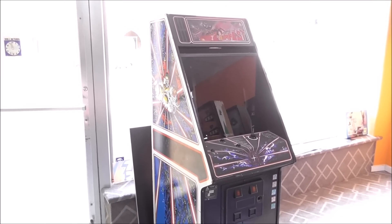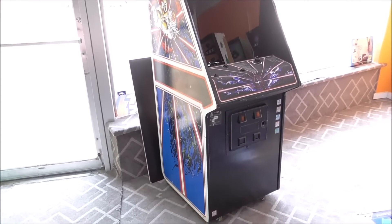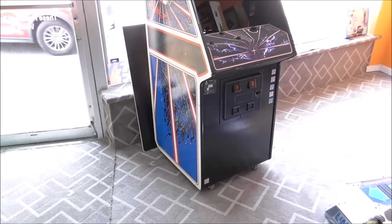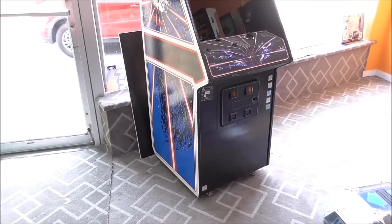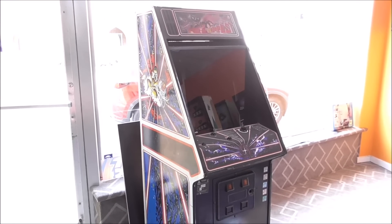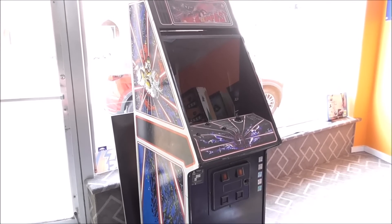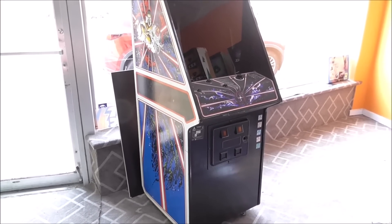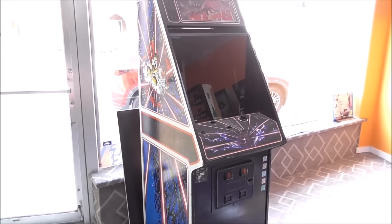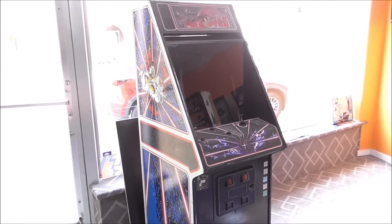Ladies and gentlemen, this is Joe's Classic Video Games back with another arcade repair video. We had a friend who wants us to work on their Tempest arcade game. Unfortunately the monitor is messed up a little bit, so we figured we would film a video while we did it and show you what we find. It's got the color vector monitor, of course, and it's a super fun game, so we've got this one up here in the front of our store. We'll take a look at it first, then plug it up and see what the monitor does, and see if we can fix it.